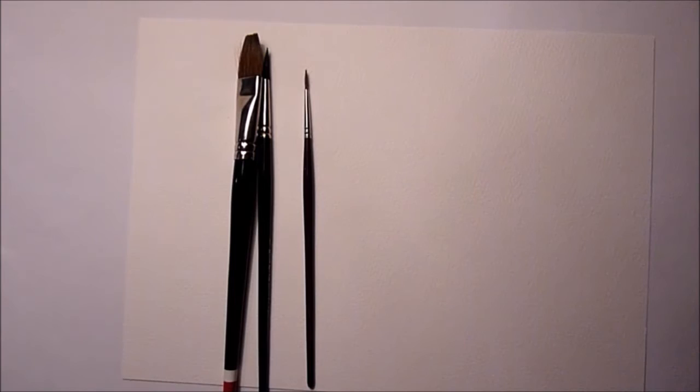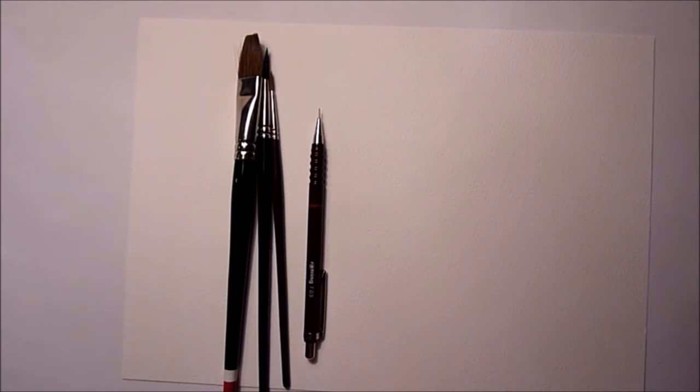I'll be using an HB 2B pencil to actually draw the scene out, and the brushes I'll be using will be a 3/4 inch flat, a number six round, and a number one detail brush. For just a few final touch-ups I'll be using an HB pencil.